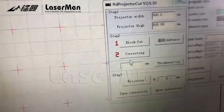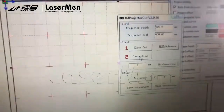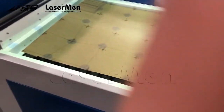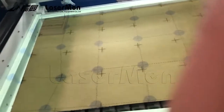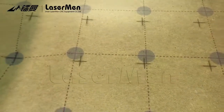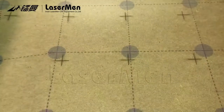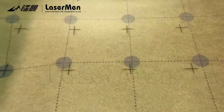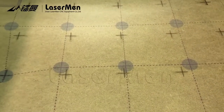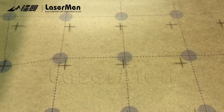Click 'Correcting'. After you click on correcting, the projector will show some dots. You can see now the dots are not in the same position as the cross. We just cut, and now we need to pull the dots to the position of the cross cutting.